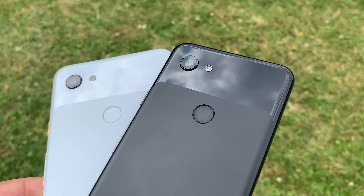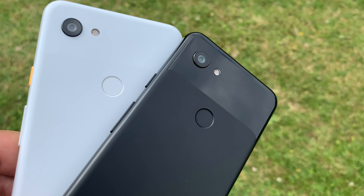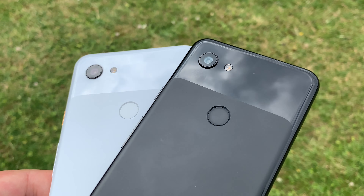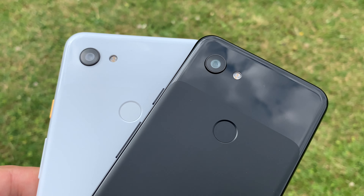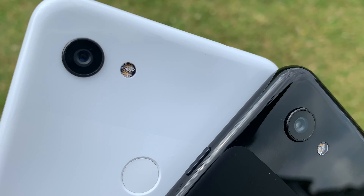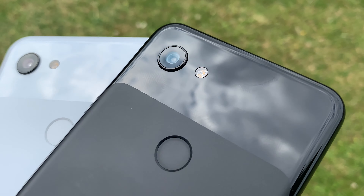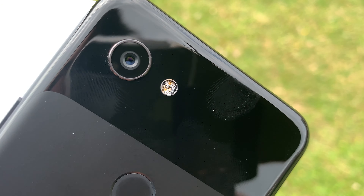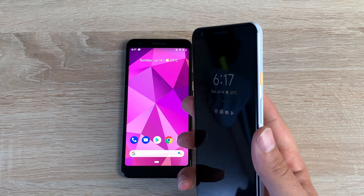Coming into some extras: the 3a here is in black, the 3a XL is in white, and there's also another color called 'Purplish' which I think is a really good name. The device itself is made of a polycarbonate body with Dragontrail glass. It has the Pixel Imprint fingerprint sensor, which is fast, fluid, and works the vast majority of the time — I'd say nine out of ten times — and the placement on the back is ideal to just tap and unlock.